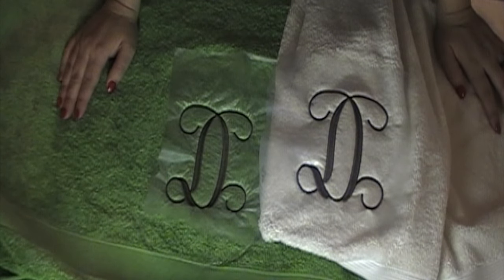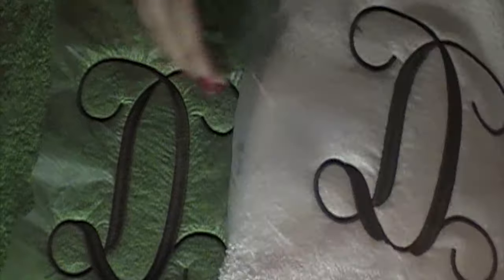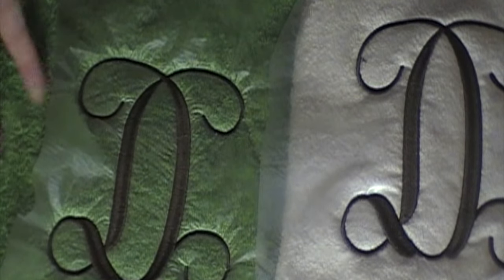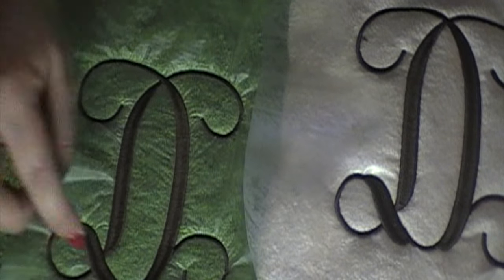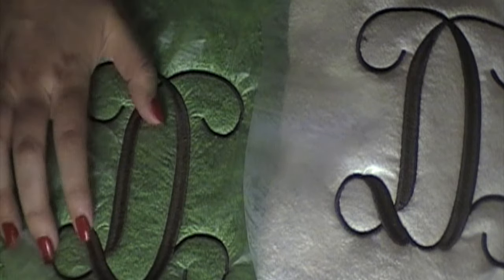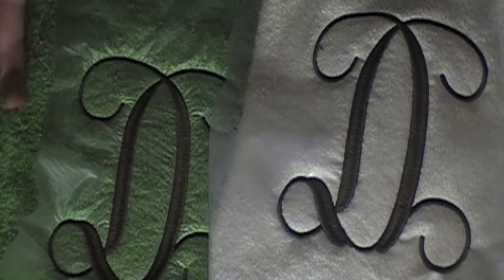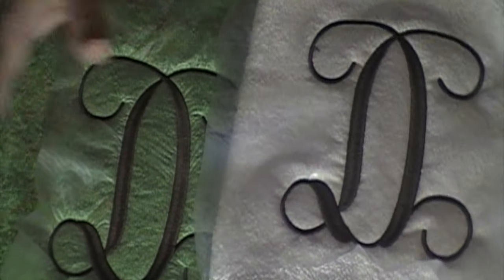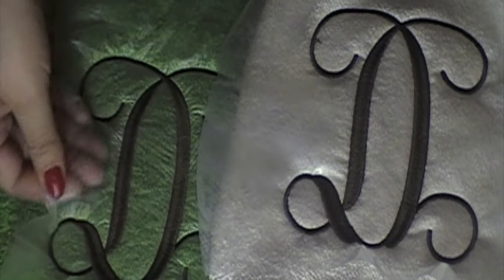Immediately right off the bat — let me zoom in — I don't see too much of a difference. I do see some more sinking in with the thinner water-soluble stabilizer than with the thicker one. As far as the integrity of the stitches, I don't see any differences. Everything is really dense and there are no gaps.